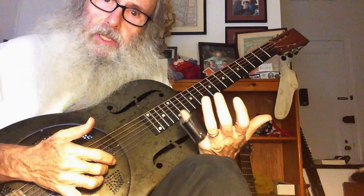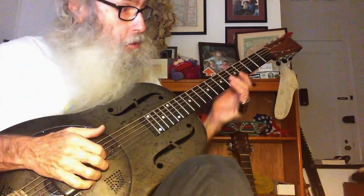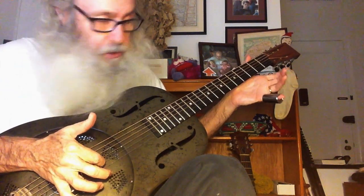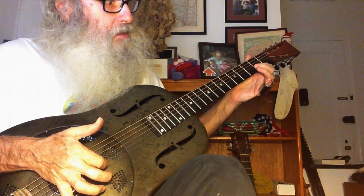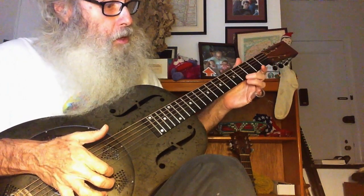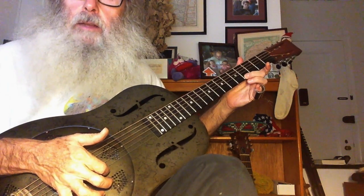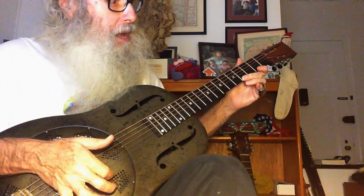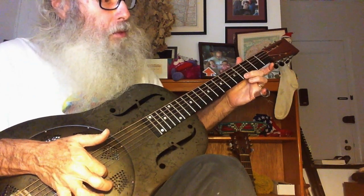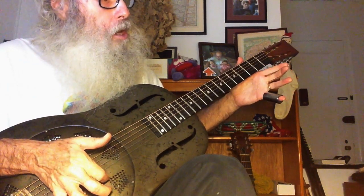The first thing I'm going to do — we're going to use a slide — but first I'm just going to play the notes. So that's on the second string, second open, then second fret, then high string open. Then you're going to play the fourth fret on the high string, then the second, then open, then the fourth again, then the fourth, second, open, again.